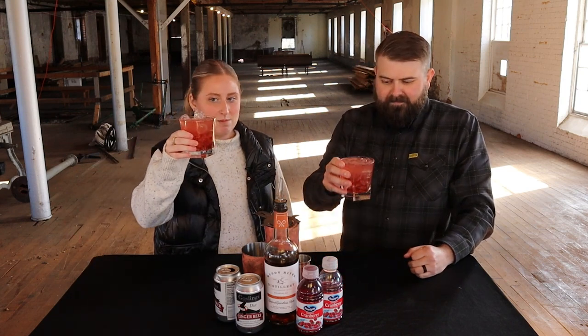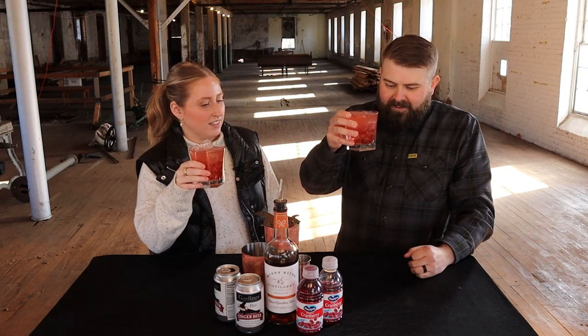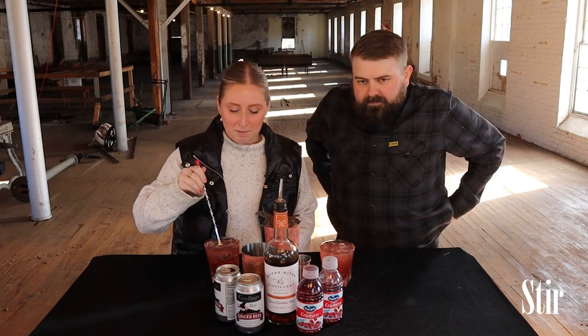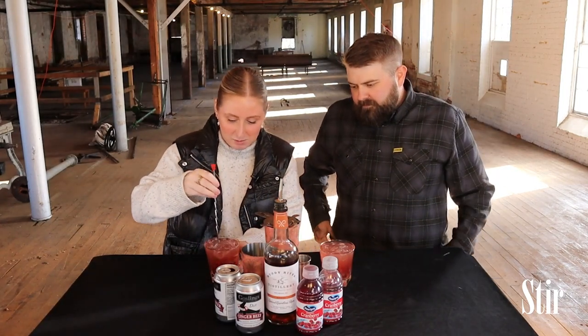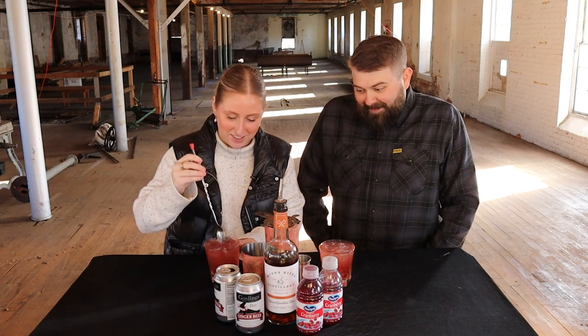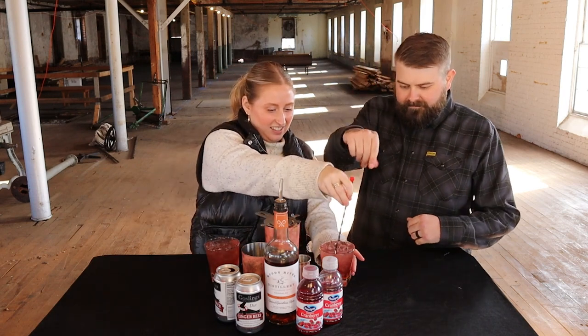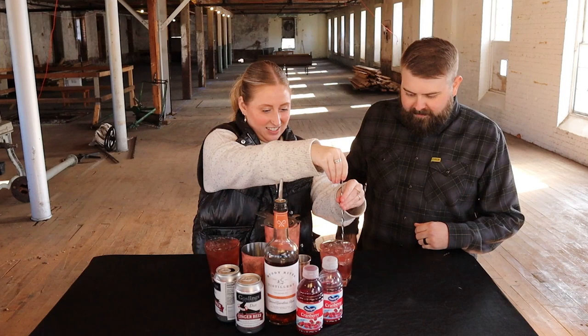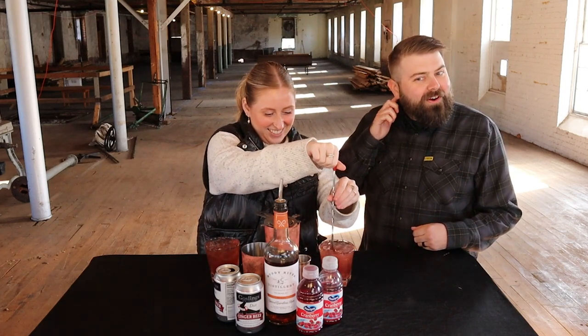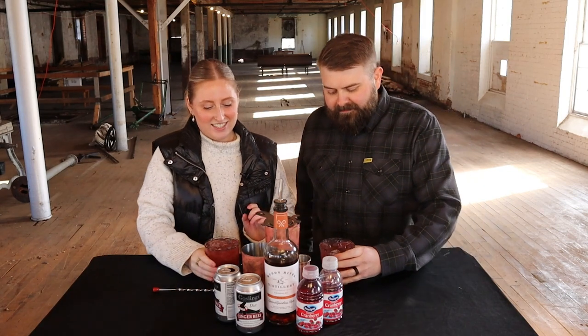I feel like it's going to be a good summer drink too. Should I stir it a little? Sure. I've got my spoon, I'm going to try not to spill it — I'm spilling it everywhere. Just do like the twist. The ice isn't moving in this glass, a little overcrowded. All right, let's try this thing.